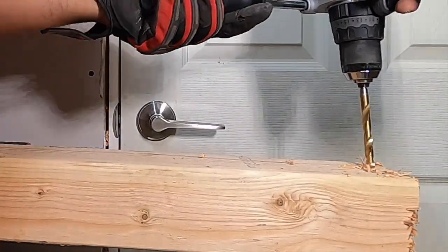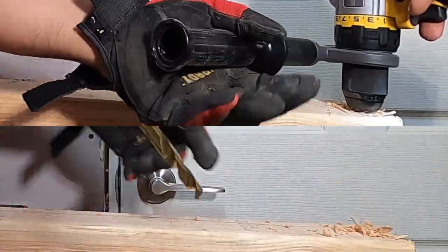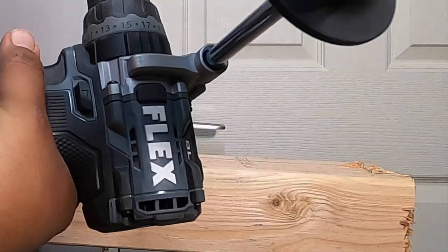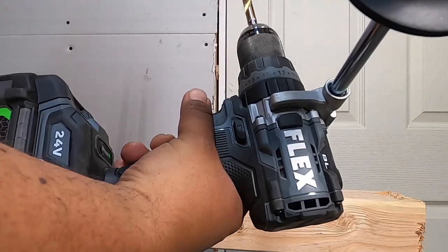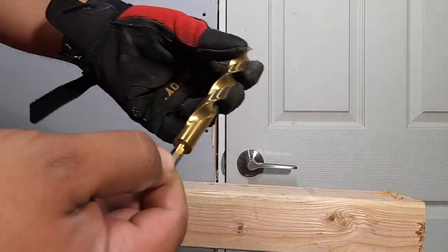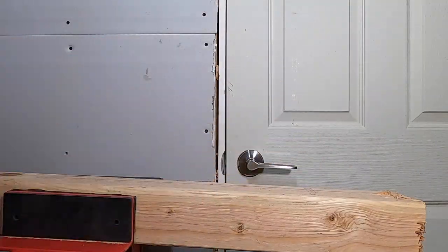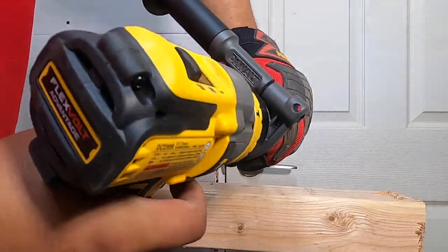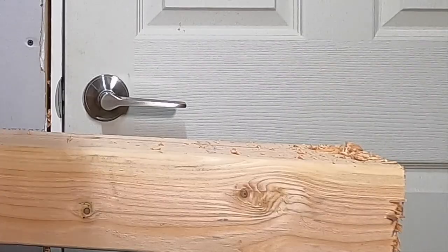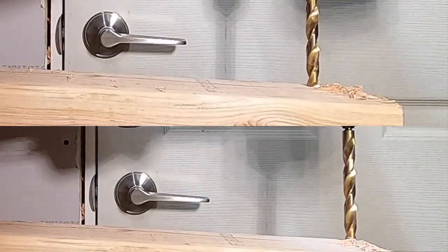Simple test — one, two, three, go. Alright, it's in. Personally, to tell the truth, I don't care who wins — Flex is not paying me for this, DeWalt's not paying me for this. I bought both tools with my own money, so you guys choose. Next up we have a half-inch bit. Drilling on speed three — one, two, three, go.